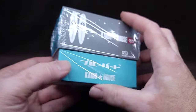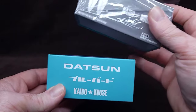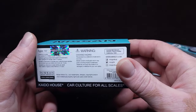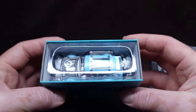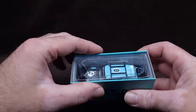They went with the Nissan logo, not the Datsun - oh, there it is, there's the Datsun. There's no way this is a chase, but it was sealed so you never know. It's not a chase. Alright, let's flip that flap over and have a look at this.